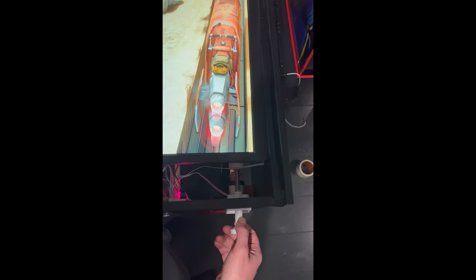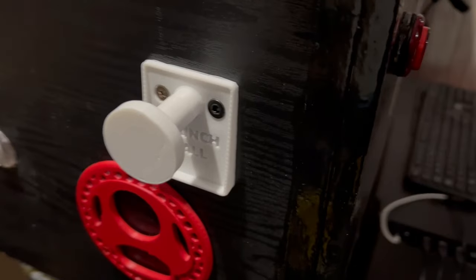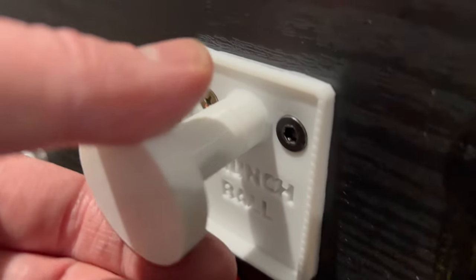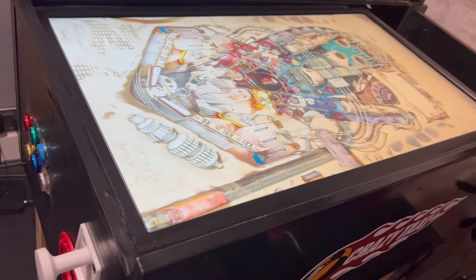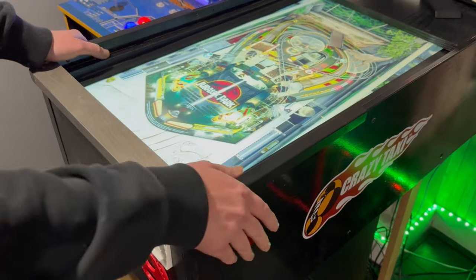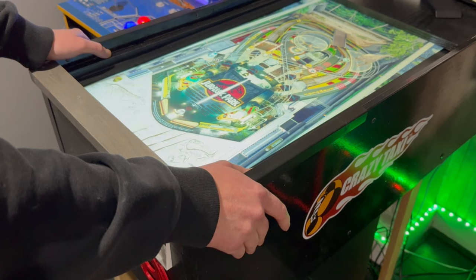I put it on here, I pull it back, I release, and it gets released into the game. That is very, very cool. Let's have a look at this at another angle. Just attaches straight on with a couple of bolts. Pull it back and release — and that fires the ball into the table. That turned out very, very well. This plunger is absolutely great, it works very, very nicely with the cabinet.